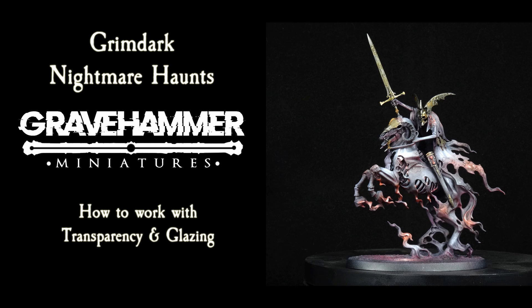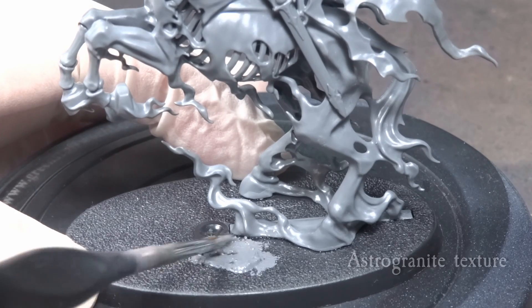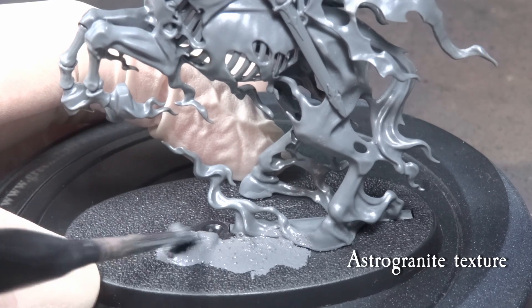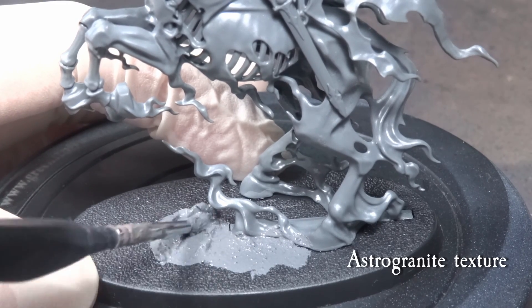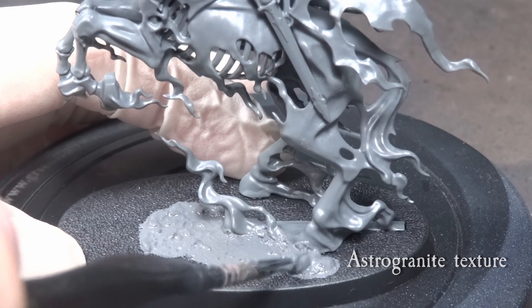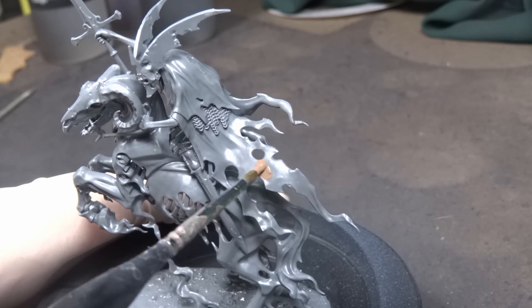Greetings my friends, Gravehammer here. For today's tutorial we have a closer look on how to work transparency, opacity and concept type army into reality with striking results. To be honest I really didn't have too much of an idea what I would want to do with my Nighthaunt army, so I just started sketching and working on a concept.